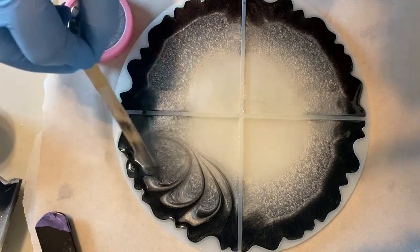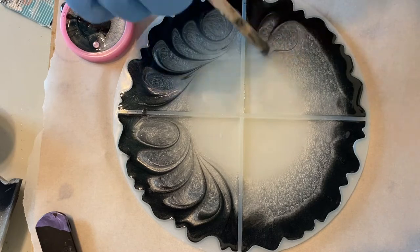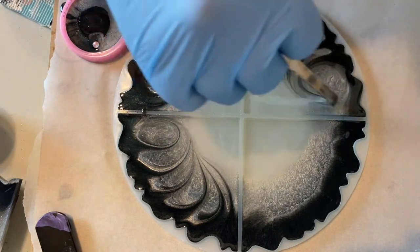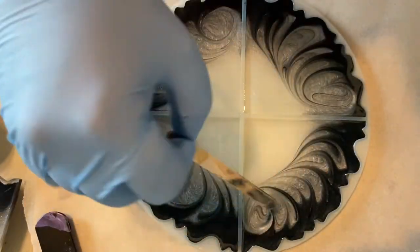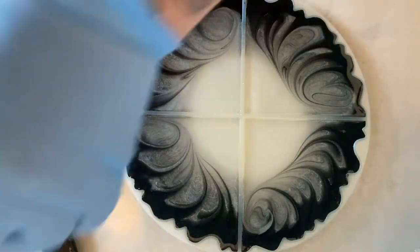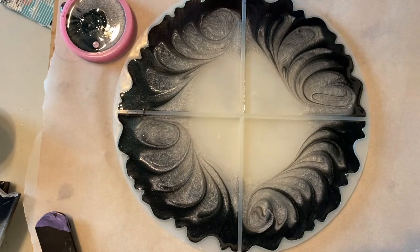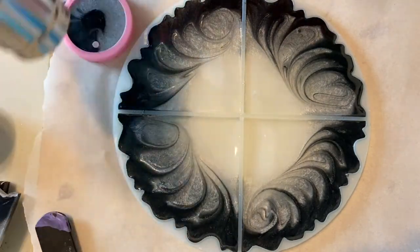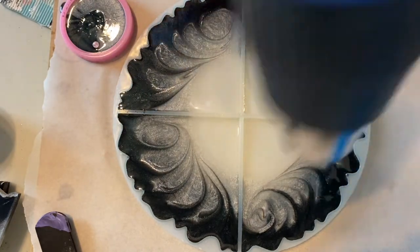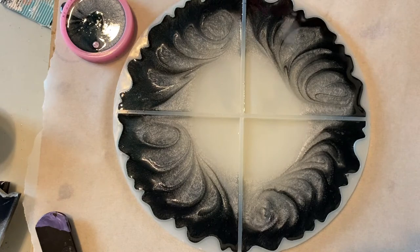I'm taking my craft stick and making some swirls, swirling the onyx pearl and the seal together. That's what I did in the original set of coasters, and I like the way it looked — it was kind of feathery looking. And you can see that the seal actually floats to the top, creating kind of a metallic look on the top, which is really pretty. I'm hoping that happens again with this set as well.